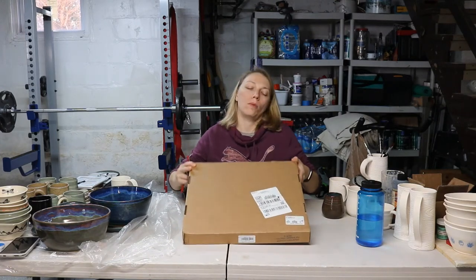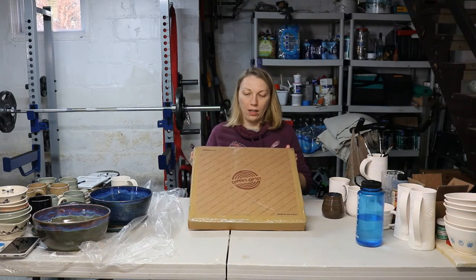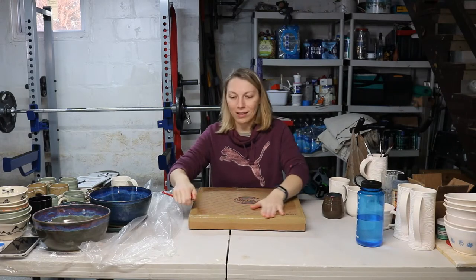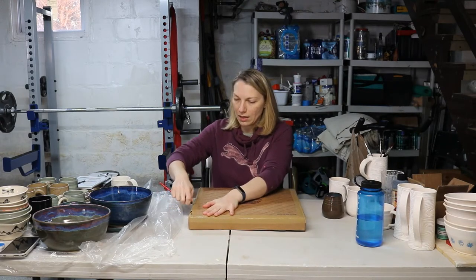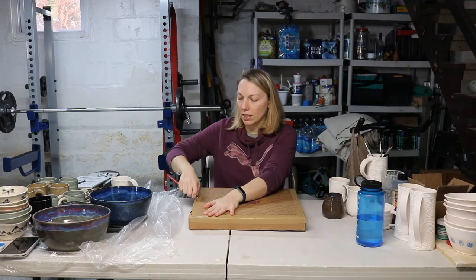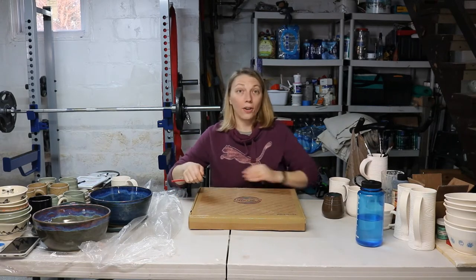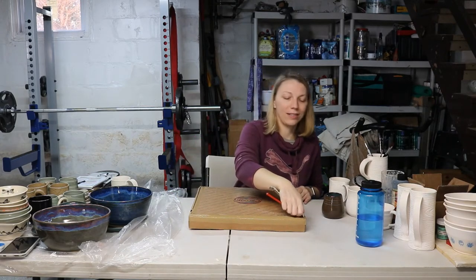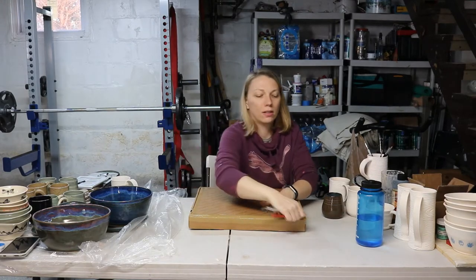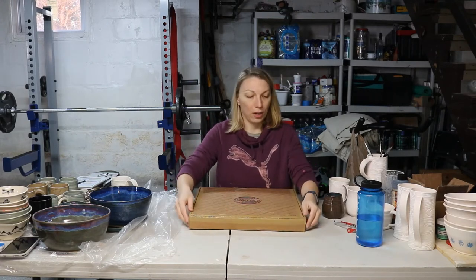This just came in the mail — another Giffen Grip. We're going to unbox it and see what comes in the box. It's taped really well. Couldn't find a knife, so I'm using a can opener. Can opener? Can open boxes. I like bad jokes a lot, so you'll get to know my humor here.